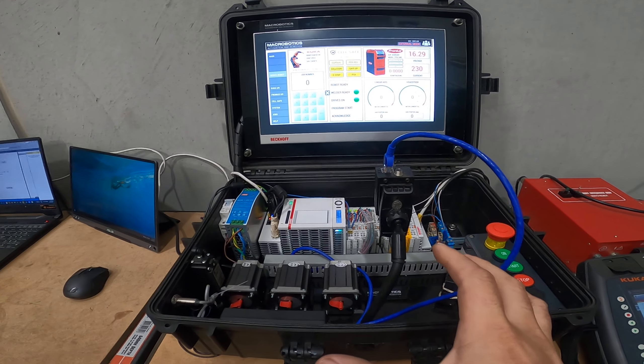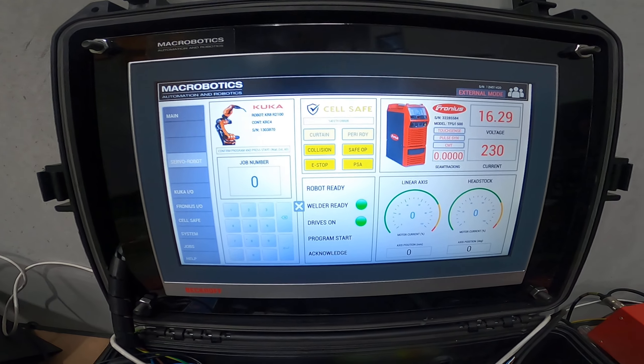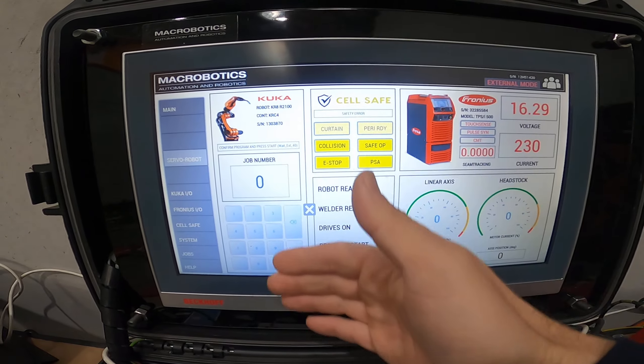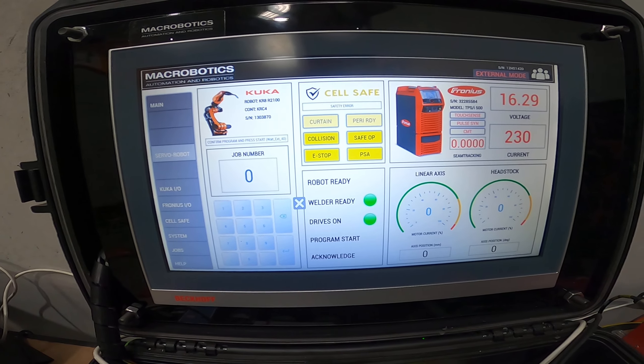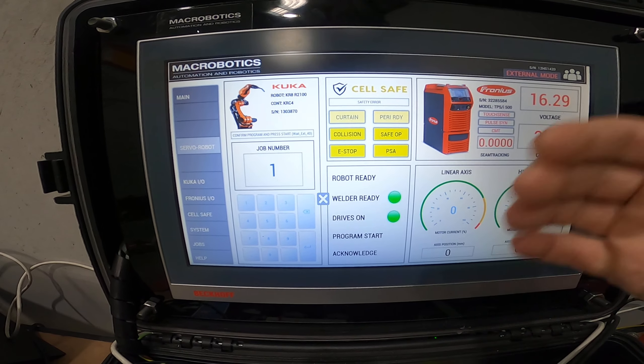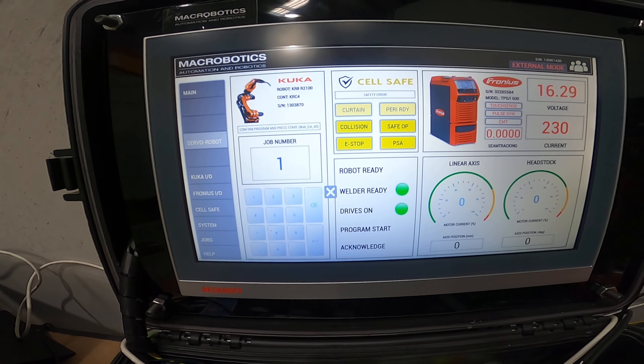Hey guys, it's Dave from Macrobotics here. Today I'm going to run you through the process of how I control this industrial six-axis robot. It's a KR8R1420 — an 8 kilo capacity robot with a 1,420 millimeter reach. I'm not going to go into too many specifics of the robot itself, but today I'm just going to show you the process of how I control this using our PLC HMI.